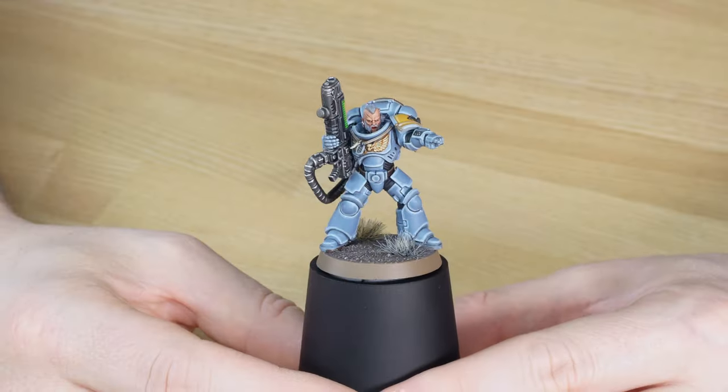We've got green plasma on this guy and the rest of the unit - a really nice green plasma glow done on that plasma weapon, which works really nicely with the rest of the miniature and just adds that energised feel to him. That's this Sergeant from the Hellblasters.